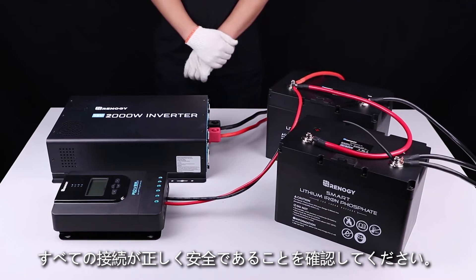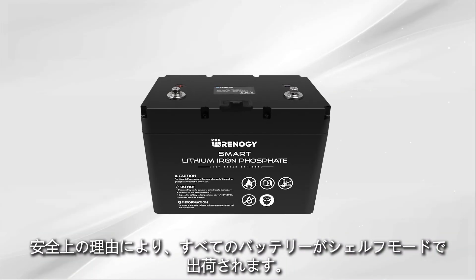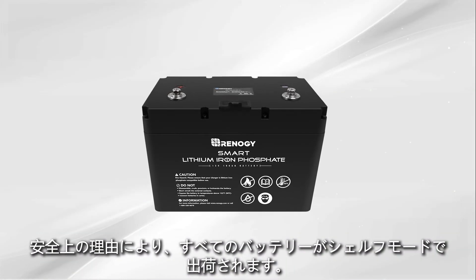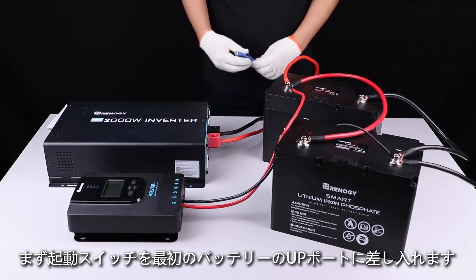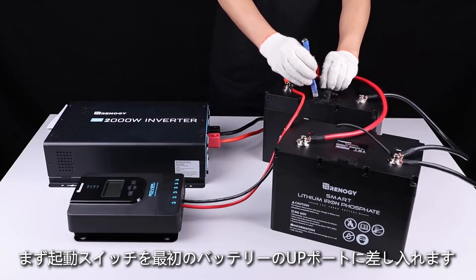For safety reasons, all the batteries leave the factory in shelf mode. You will need to activate them prior to first use through the activation switch. The final step is to connect the solar panel.